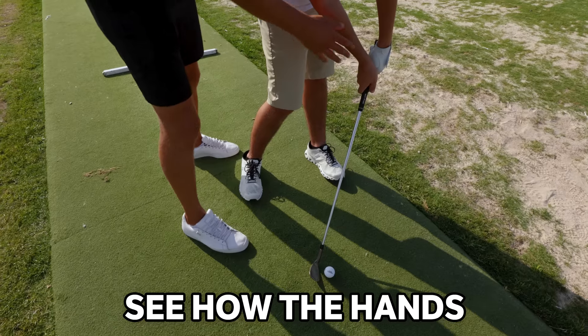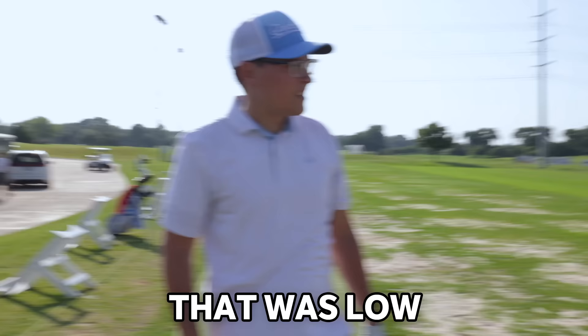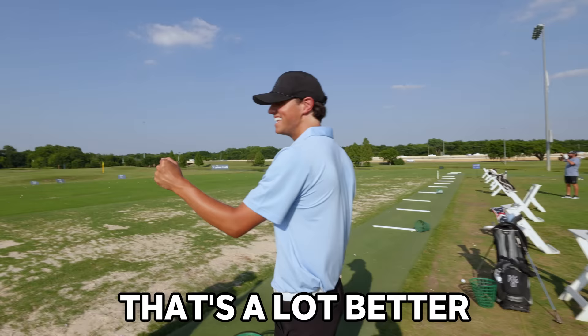See how the handles are a little bit more ahead — you're pushing back. Wider stance, a little bit wider. That was low and penetrated. Clear those hips, open that lower body. My little prodigy — solid. That was it, that's a lot better.